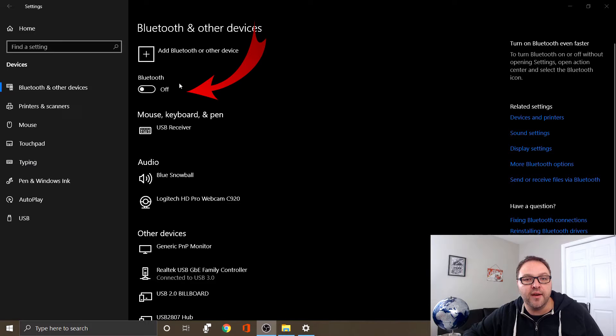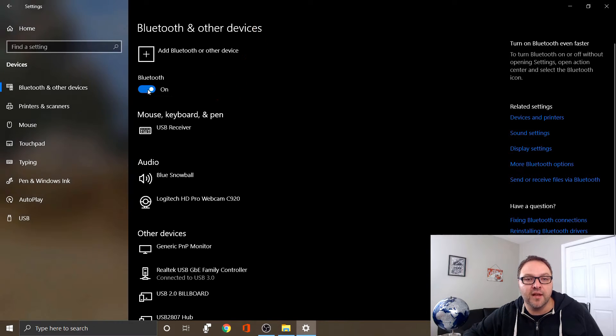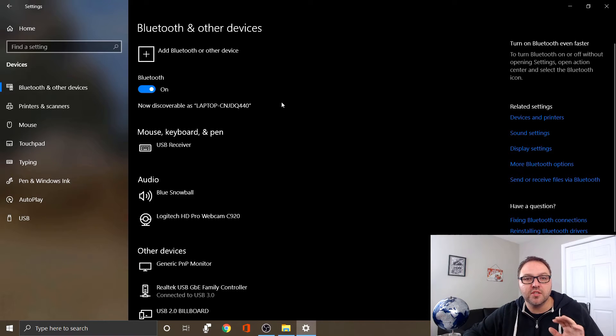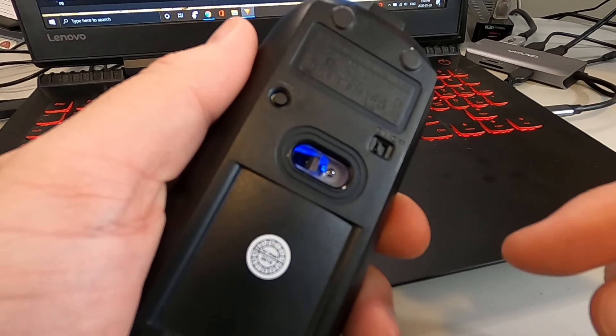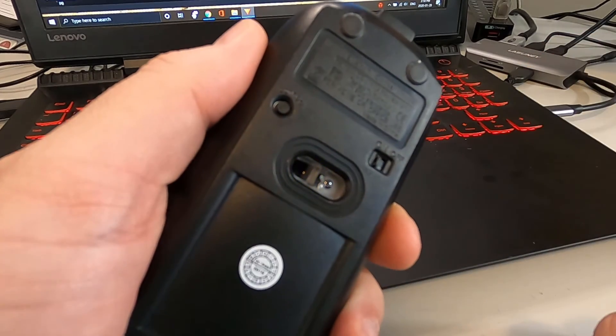For example, on this mouse I have to turn it on and then press a little connect button. For the Bluetooth earbuds, I just have to pull out the right earbud and it'll automatically go into pairing mode when it doesn't connect to anything. On your computer, make sure Bluetooth is turned on — if it's off, your devices will not connect. There's a little toggle switch you can click to turn on Bluetooth. Note that some older Windows 10 computers may not have Bluetooth built in.